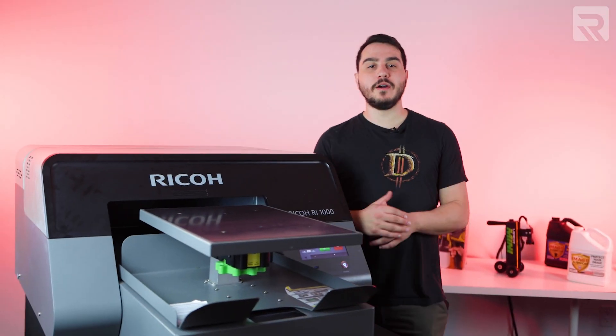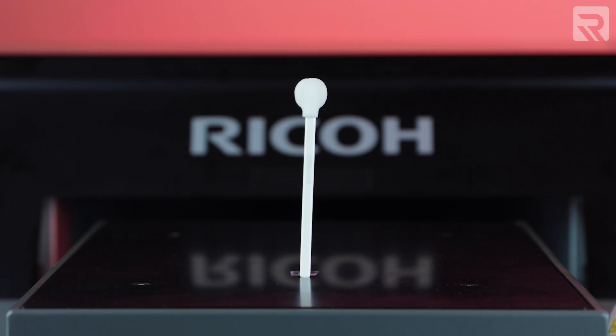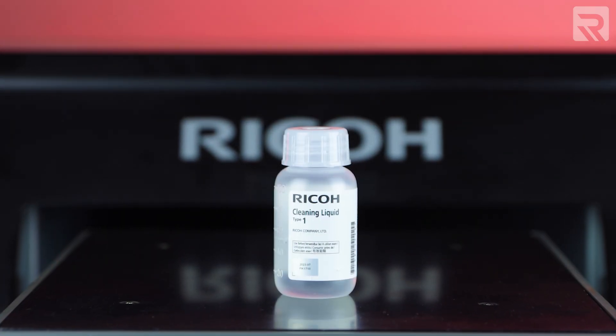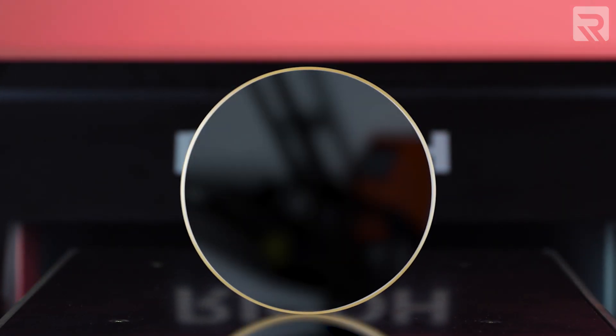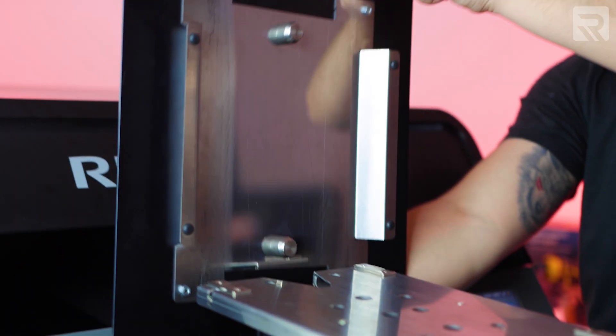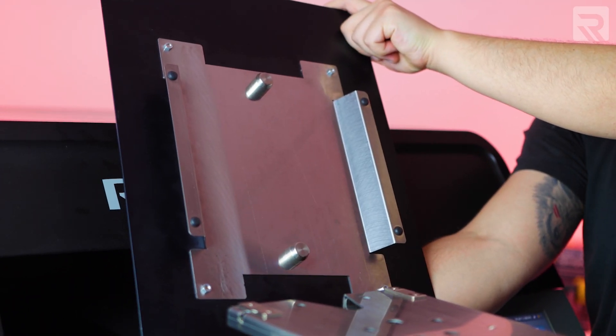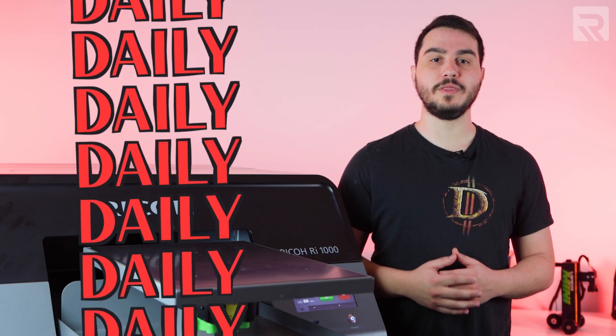Now that you know what to watch out for, let's take a look at how to properly maintain your printer. Walk with me. We'll start with the Ricoh RI-1000. Let's go ahead and check the cleaning supplies you'll need. You'll need cleaning applicators, cleaning solution, lint-free wipes, alcohol, and a mirror. If you don't have a mirror, you can actually use the back of your platen as it has a reflective surface. Let's start off with our daily maintenance for the Ricoh RI-1000.